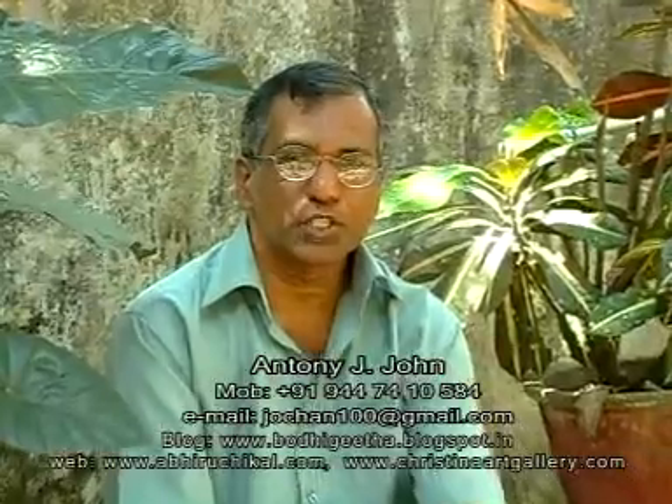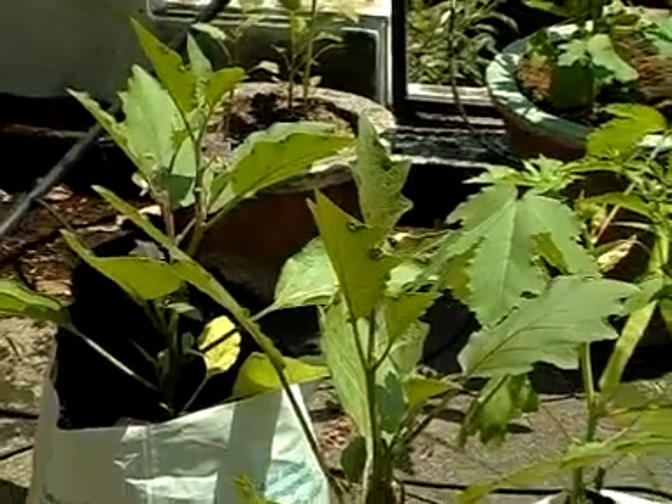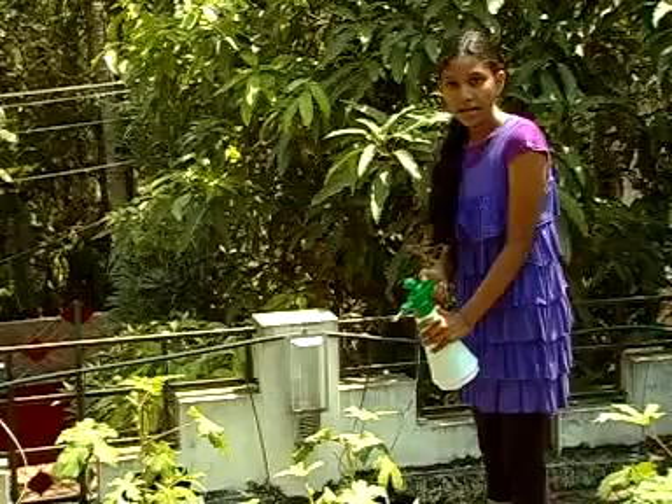Hi, I'm Anthony John from Kerala, India. Here I wish to introduce my organic horticulture. I grow vegetables in grow bags on my terrace.